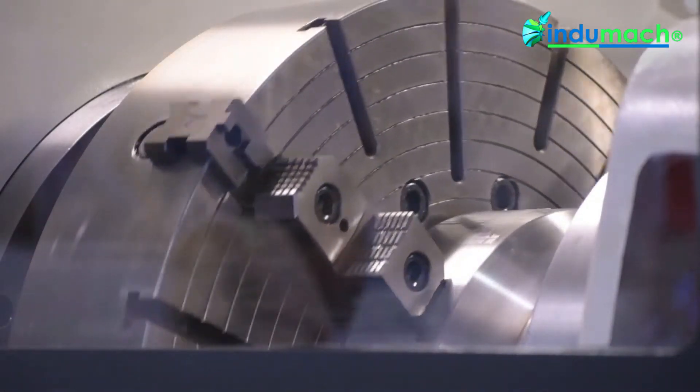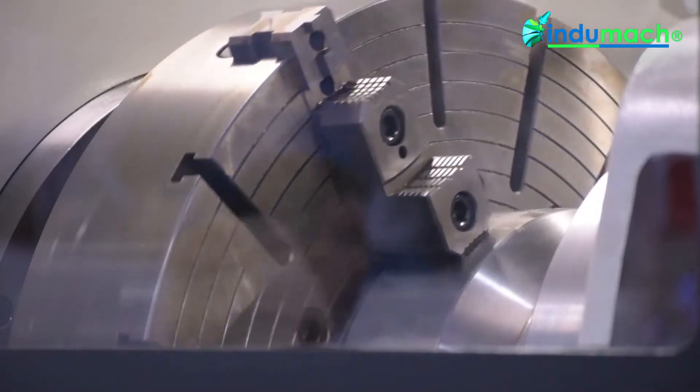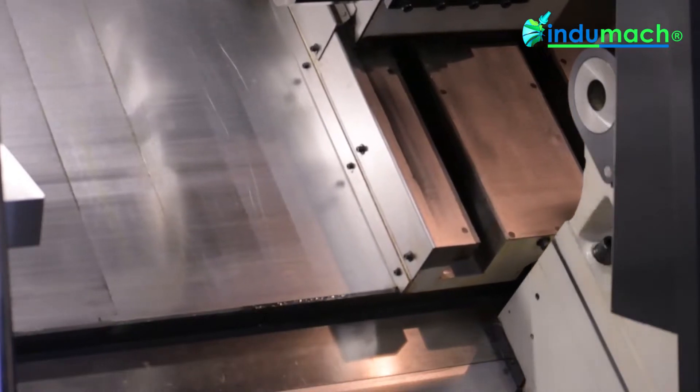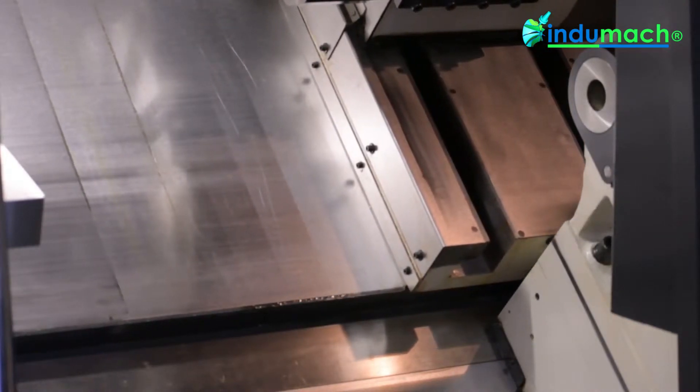The machine is standard with the programmable tailstock and quill. The travel is 41 inches. For the X-axis, the travel is 20 inches, and Z-axis is 41 inches.